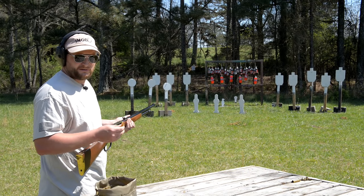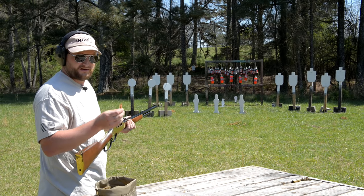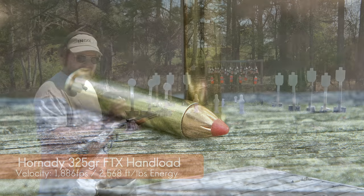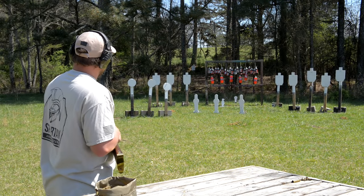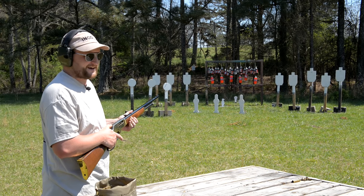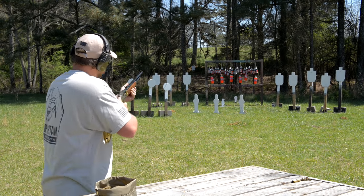We're gonna take out a couple more things before we move on to the longer range. We're running some hand loads here — these are Hornady 325 grain FTX's that Chad cooked up. Kind of a middle-of-the-range load, not too hot, not too mild, just to put the gun through its paces. We've got some 3-liter sodas hanging up back there that we're gonna have to peg with this thing. Let's see how they come apart.